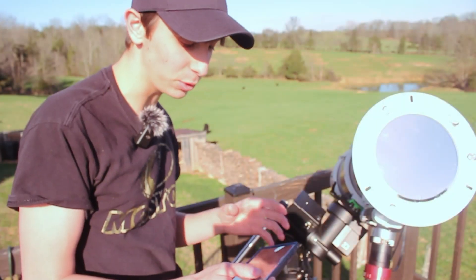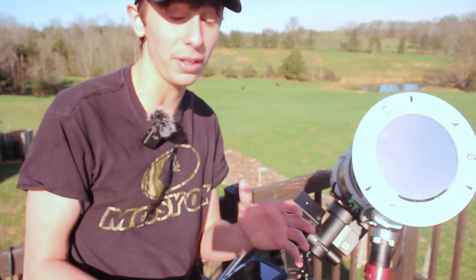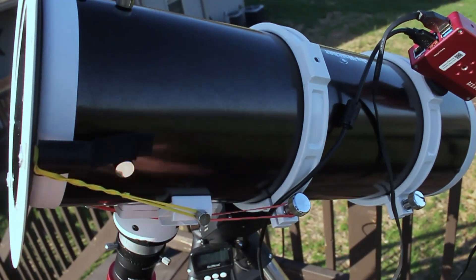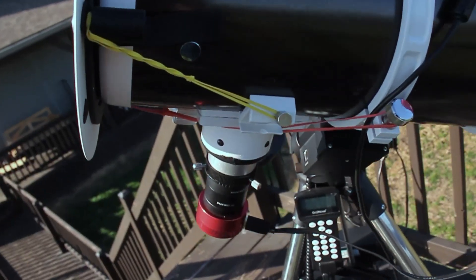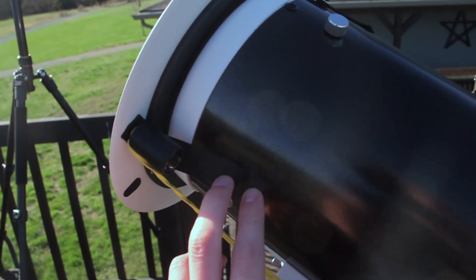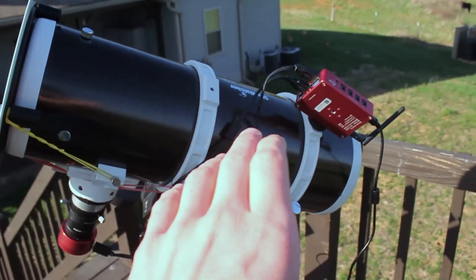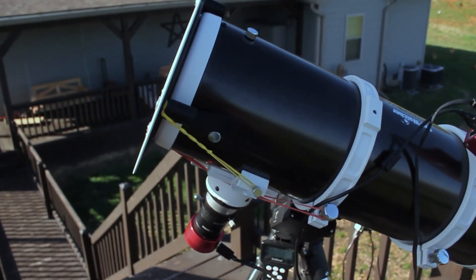It's really cool being able to see surface detail in the sun, because usually it's so bright you can't even look near it. I had to take my guide scope off so the sun was not going through it, because that would burn my guide camera. I got a slightly bigger filter size than I needed, but we fixed it with some velcro and rubber bands to get it nice and snug. Now I'm fully prepared for the solar eclipse.